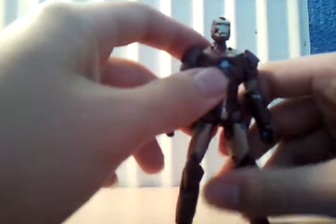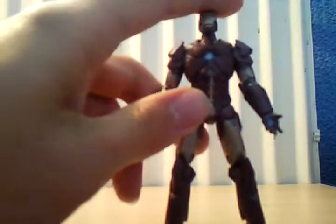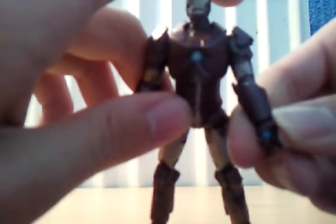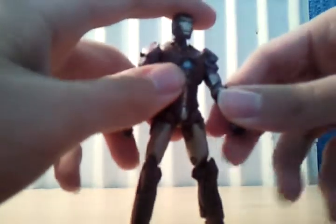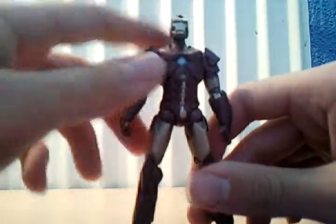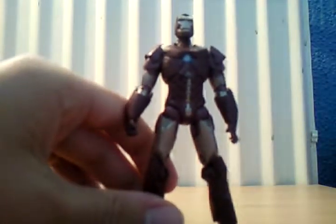The arc reactor and the repulsor hands are better than the first moving one, although the repulsor hand is just blue, and the arc reactor is kind of blue with white in the middle, but I enjoy it.